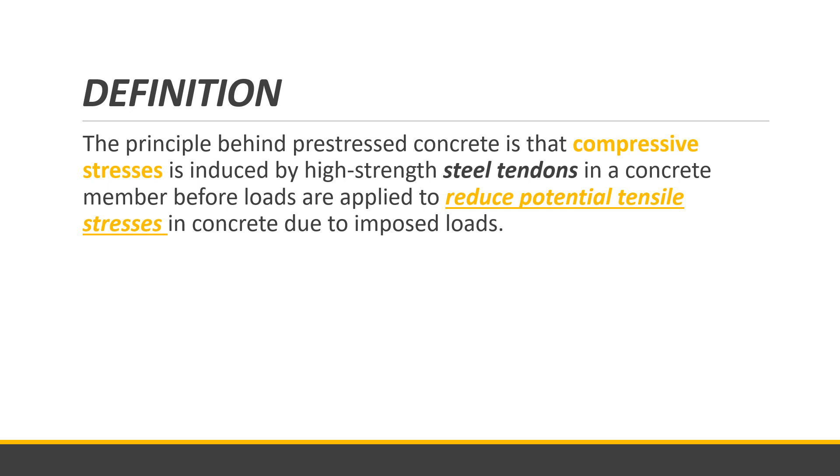Contrary to ordinary reinforced concrete, pre-stressed concrete is made with a special and unique process. Steel tendons are pulled to a desired tensile strength, and before the concrete is poured and the tendons are released, this induces a compressive force into the member.